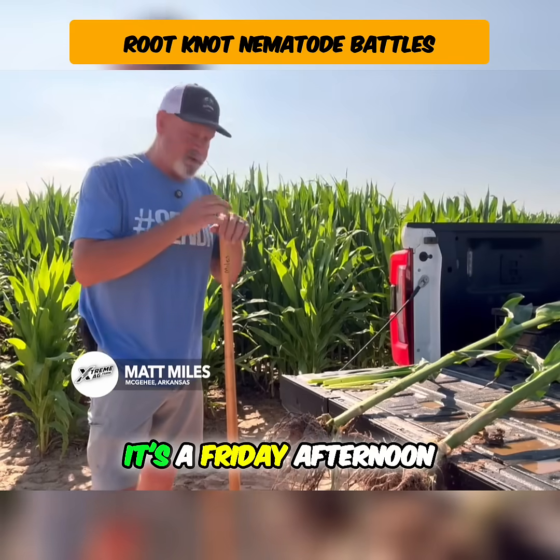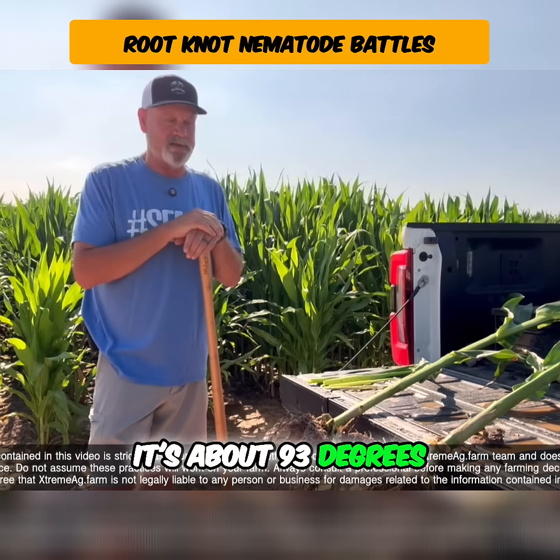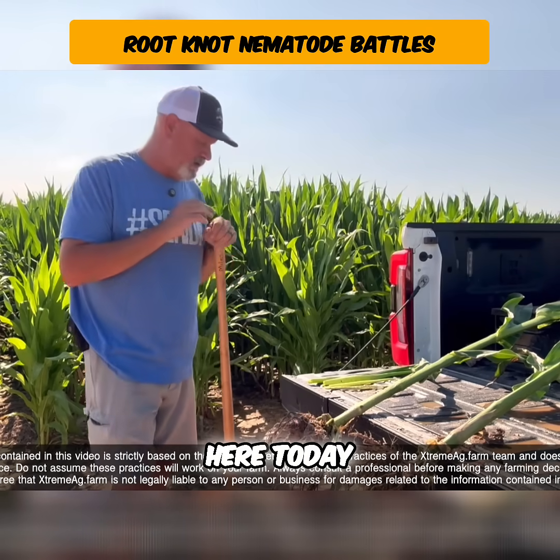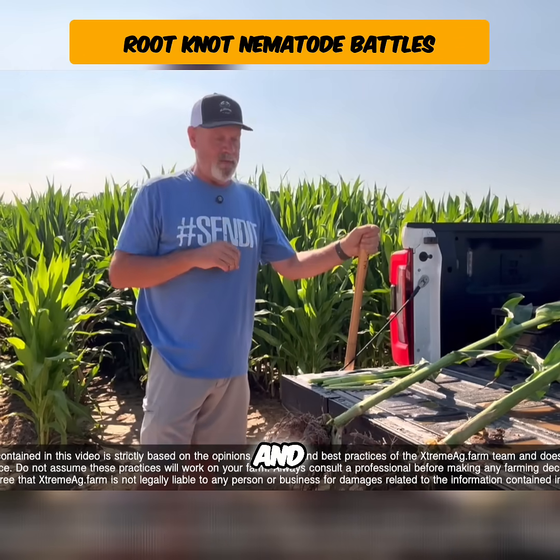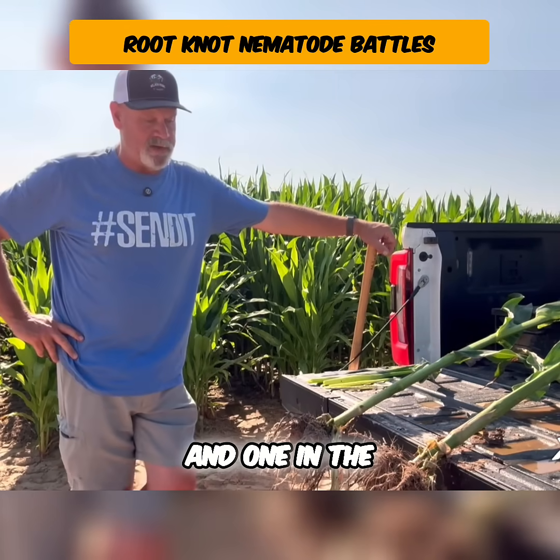We're out here today on a Friday afternoon in our Averland in-furrow corn plot, and it's about 93 degrees here today. It's gotten a little warm, and we went and pulled up a couple of plants — one in the Averland plot and one in the check.